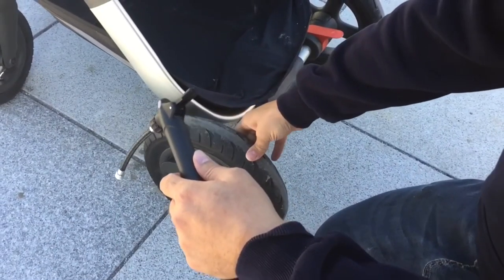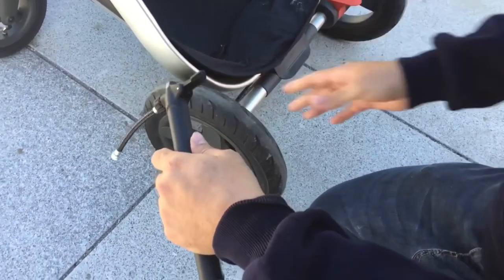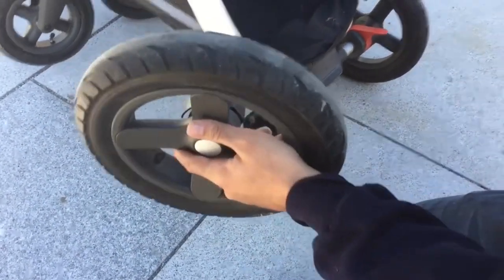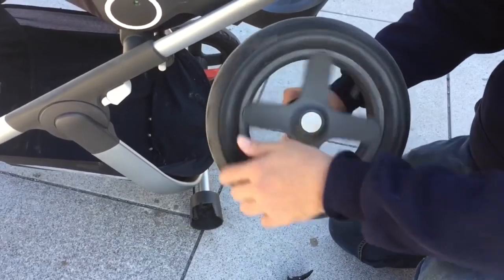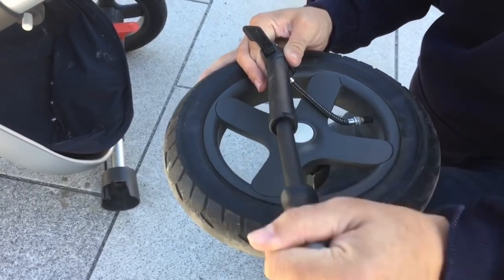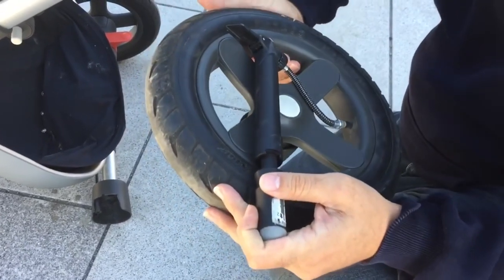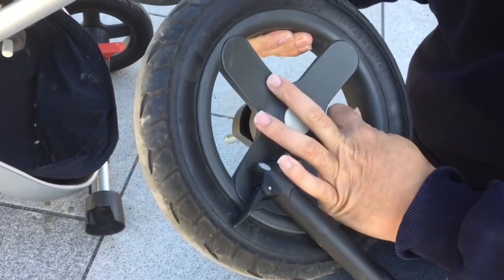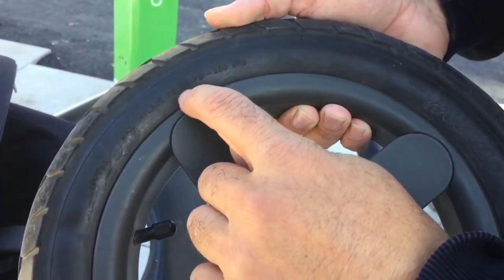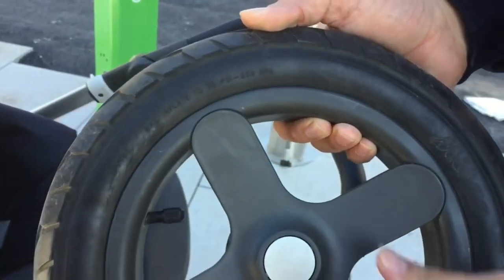Last up are problems stemming from people with strollers that have air-filled tires not pumping their wheels correctly. This includes not removing the wheels from the chassis when pumping, which is important for keeping the tire evenly spaced around the rim; not making sure front swivel wheels are pumped properly, as this puts a lot of unnecessary stress on the connection of the front forks to the housings, which exacerbates steering problems; and not keeping PSI roughly even on all tires, to prevent the stroller leaning to one side, as this leads to asymmetrical stress on the lower side.